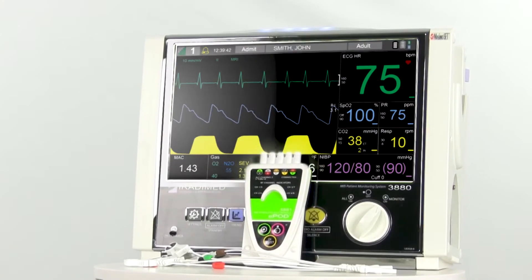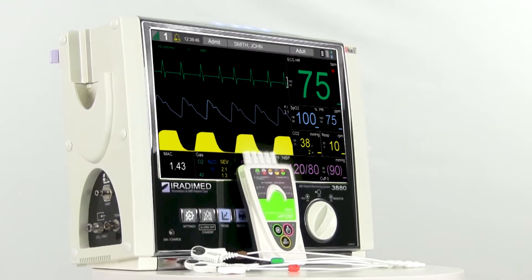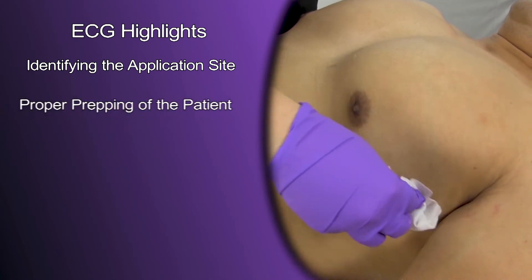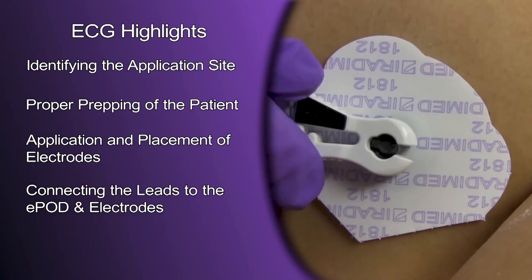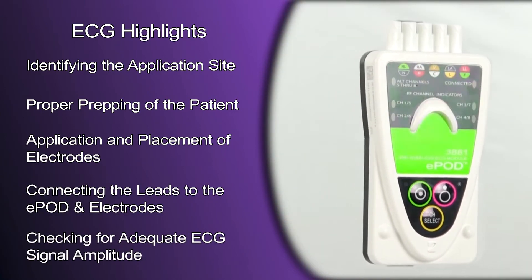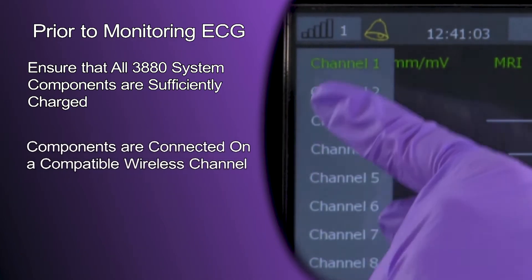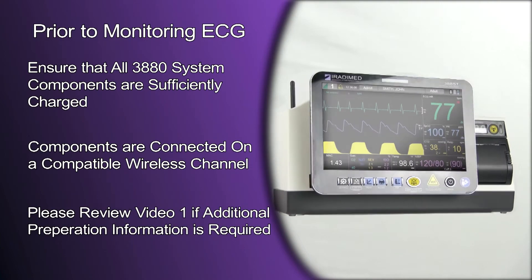In this video we are going to review the essential steps for preparation and application of the ECG Hextrode electrode pod and leads. We will focus on identifying the application site, proper prepping of the patient, application and placement of electrodes, connecting the lead to the pods and electrodes, and finally checking for adequate ECG signal amplitude. Prior to monitoring ECG, ensure that all 3880 system components are sufficiently charged and communicating on a compatible wireless channel. Please review video one if additional preparation information is required.